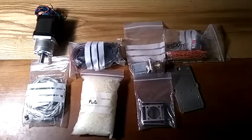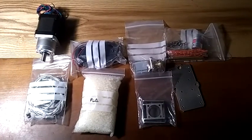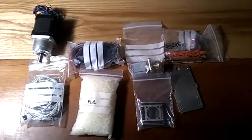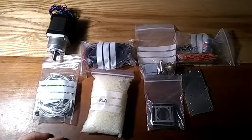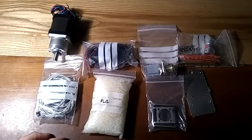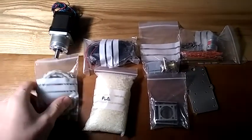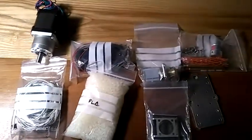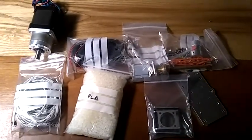Holy moly, I'm excited. My Mejor XYZ head came in the mail today from Spain, and I ordered an extra bag of PLA, but I think it came with PLA already.